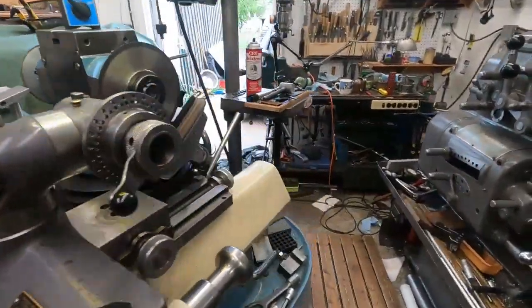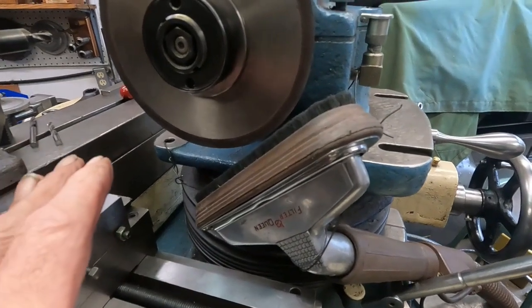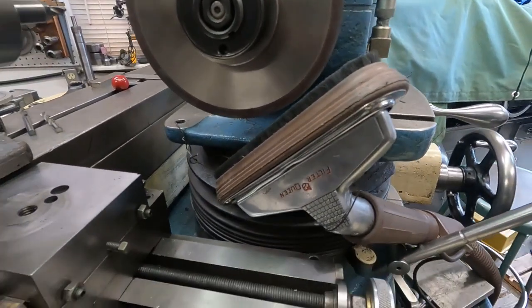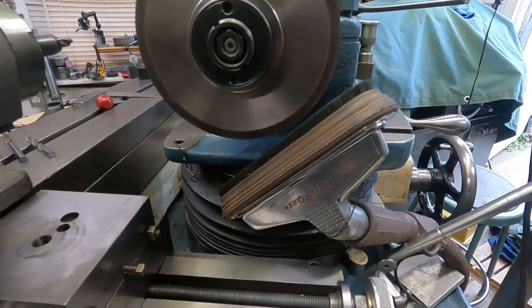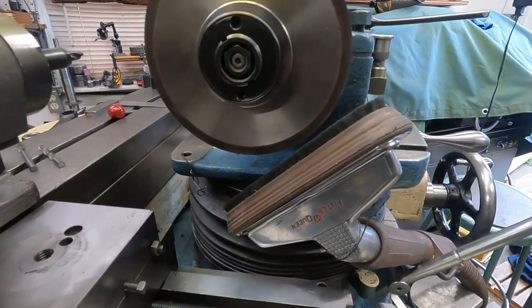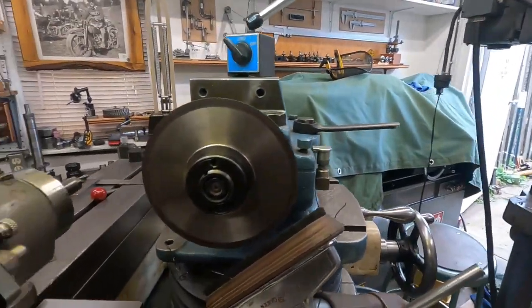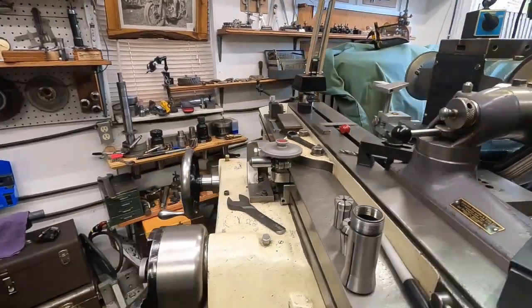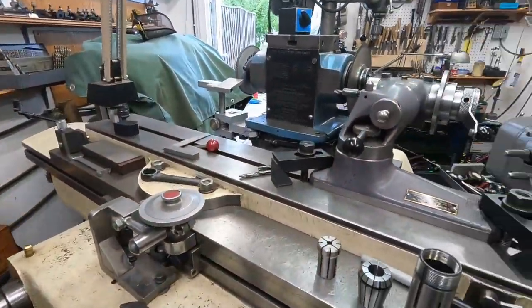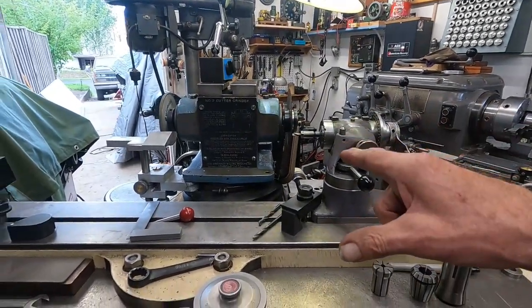I want to point out that the carbide dust is dangerous. I have a vintage Filter Queen vacuum that seems to do a good job of taking care of the dust in here. I've got the door open over there and I've got ventilation going. So I'll get set up and we'll cut that.